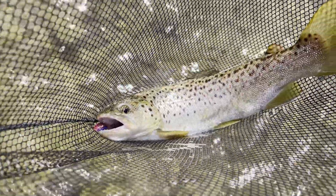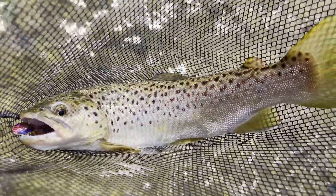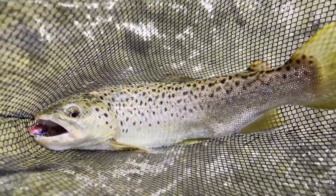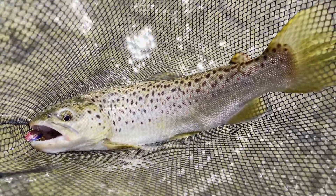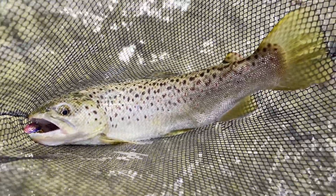We ended up catching a pretty good brown trout — at least pretty nice for a stock trout. We're going to dispatch this guy and now we have a limit, so we're going to go home and see what we can cook.